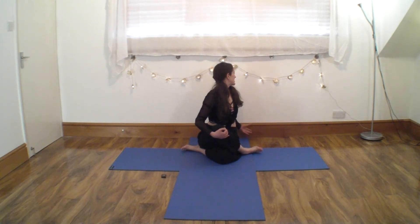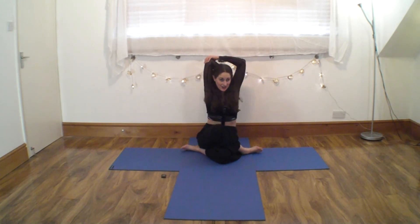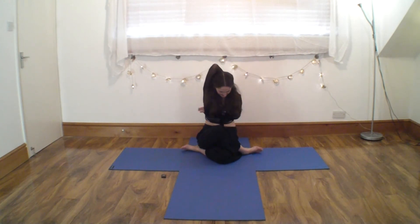Simple twist. Other way. Okay, face me — same arms, same leg. Take it up, over, catch if you can, come underneath. Now think of sending the elbows the opposite way.